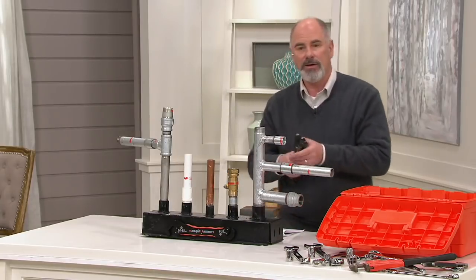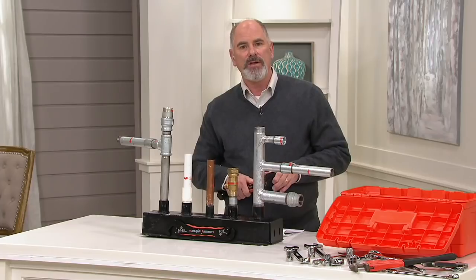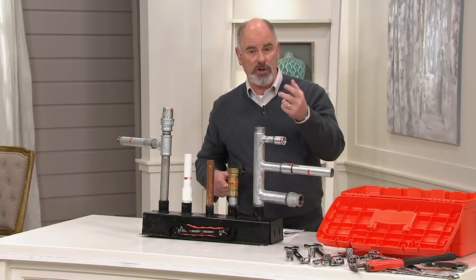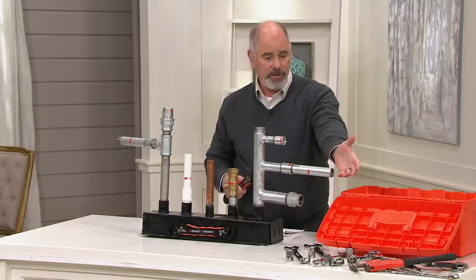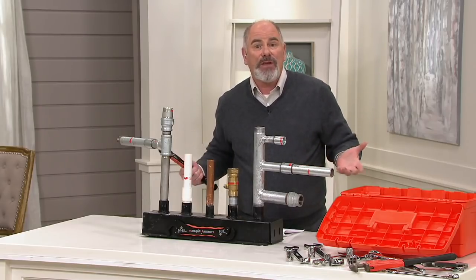It's not just for pipes — it's for nuts and bolts of any size, any shape. It replaces your sockets, your pliers, your adjustable wrenches, and your combination wrenches. It's everything you need.